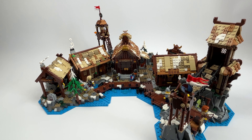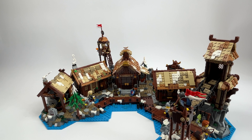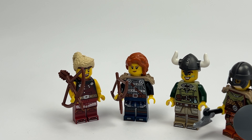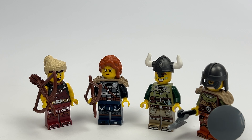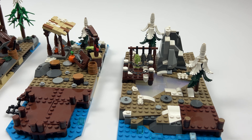That was it for the second module. Let's now combine it with the other modules. All the modules combined look great — it now looks all the more like a huge Viking village, and with the four minifigures that we now have in duplicate from the second set, it's all the more lively.